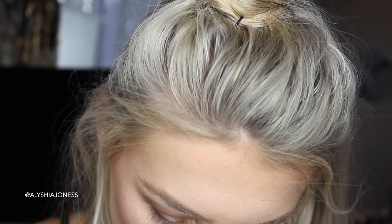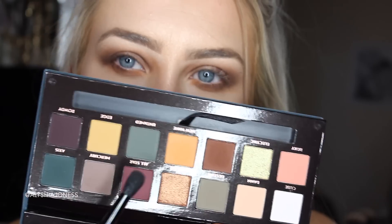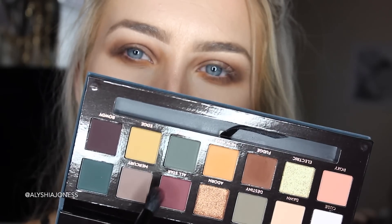I want to try the shade All Star because it looks beautiful — it's this burgundy red. We're going to take one dab. That one doesn't have as much fallout when you tap into it as the other ones do. So this palette isn't consistent throughout the whole thing.